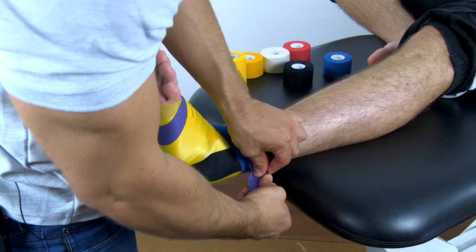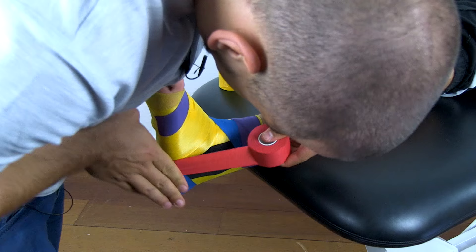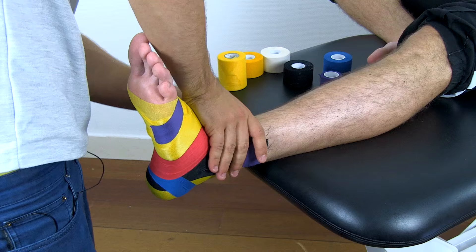After that, I'm going to add the anti-eversion strip. Start medially at the proximal anchor and move it under and around the foot and attach it medially again. You can repeat this step and overlay the tapes by two-thirds as previously mentioned.